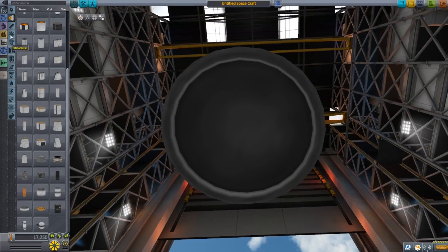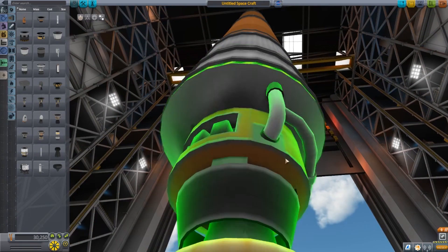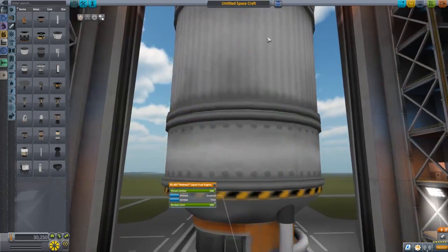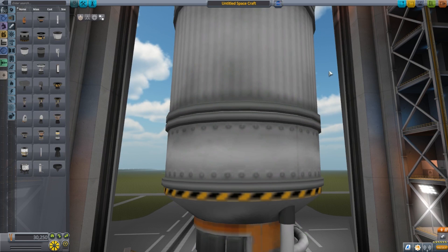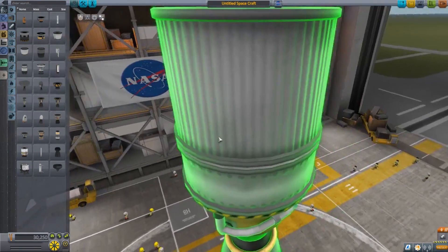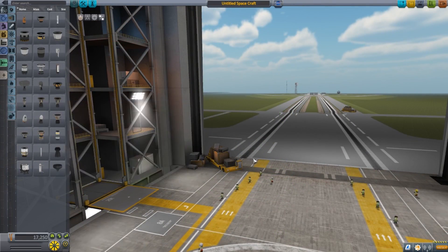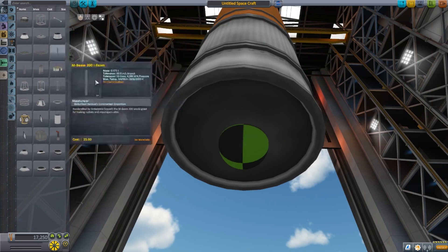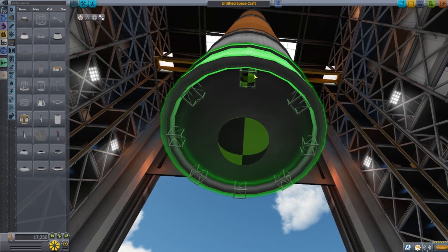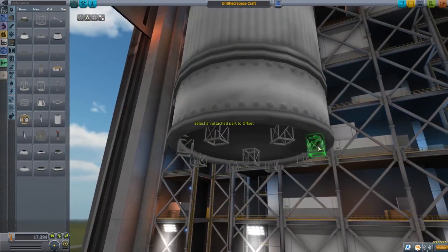Now we want to focus on engines — engines are key. I prefer the SpaceX method of using multiple engines because if you use just a single Mainsail, when you have just that fuel left, your throttle is very sensitive and you have to be very precise on landing. To avoid that, I like to use multiple engines because it gives you a natural throttle-down measure — you can turn some off and use just a select set. To mount multiple engines we're going to use a cubic octagonal strut, set to eight parts.